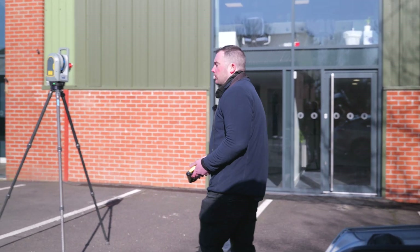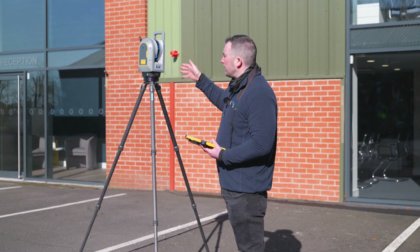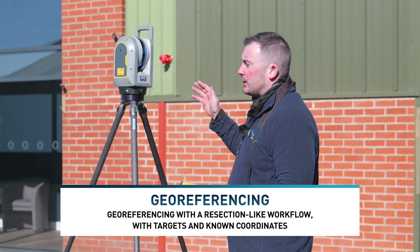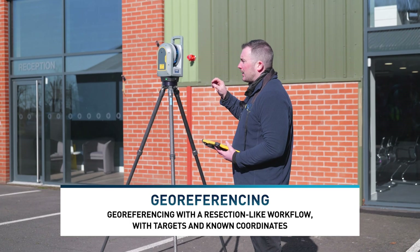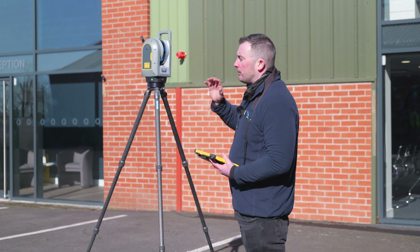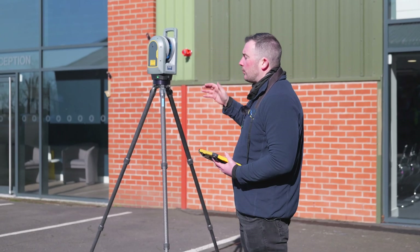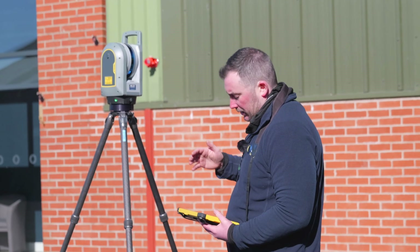One important thing to note: these scanners have the capability to use a red dot and do a resection to help with geo-referencing. It won't give you the same accuracy as a traditional total station, but you can see I've got retros all over the building from where I train our engineers. If we wanted to take a shot to a couple of retros for geo-referencing, taking those two shots would then place the scan in the correct coordinate system.